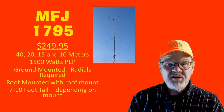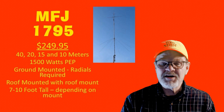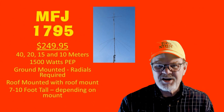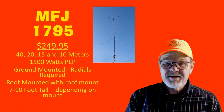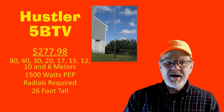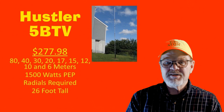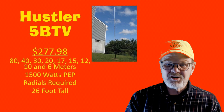At $249.95, the MFJ-1795 covers 40, 20, 15, and 10 meters with full legal power. When ground-mounted, it is 7 feet tall and requires radials. When roof-mounted, it is 10 feet tall and requires the accessory roof mount. The Hustler 5BTV covers all the bands between 80 and 6 meters, is rated for full legal power, costs $277.98, requires radials, and is 26 feet tall.